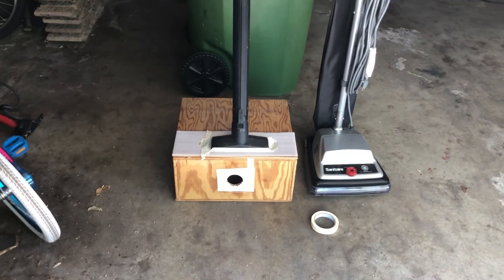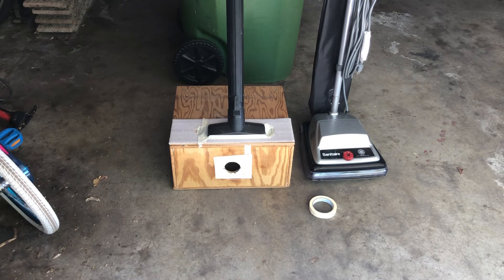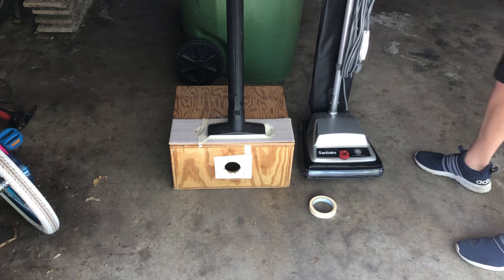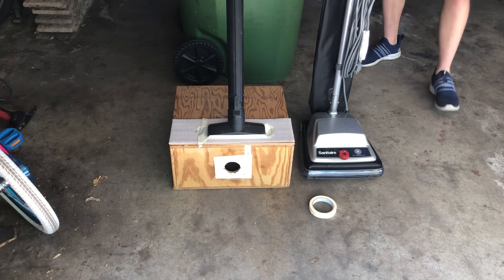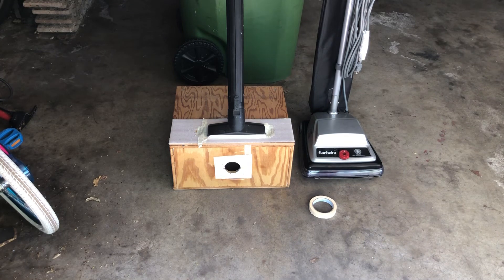Now remember the hose is not straight, so whatever number we get here I think we're just going to call it that. It's certainly slightly less than what a sanitizer can do, I think. It has 200 CFM at the hose, 188 at the end of the wand, and at its nozzle I'll put the CFM in the description below. It's definitely more impressive than most other vacuums though.